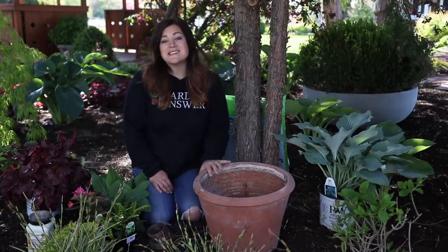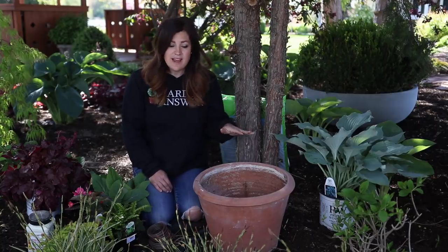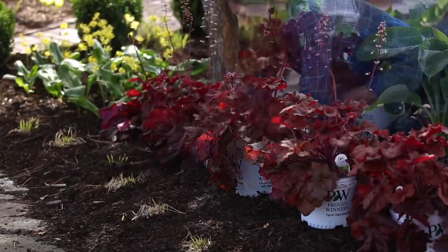Hey guys, how's it going? Today I'm planting up this container full of some really pretty shade-loving plants. This area gets a little bit of filtered sun, but mostly shade through the day. We're right underneath a couple of juniper trees. In fact, we just put out a video where I planted some Empress Wu hostas and mahogany monster heucheras right behind me.